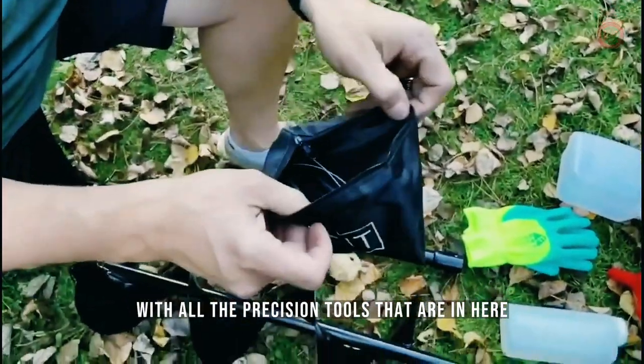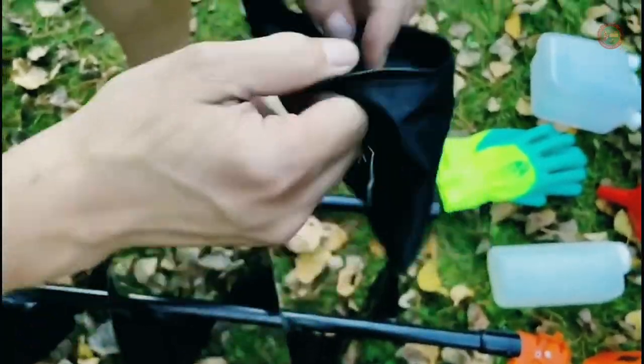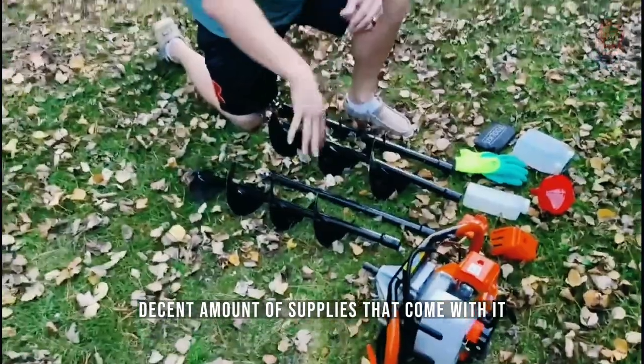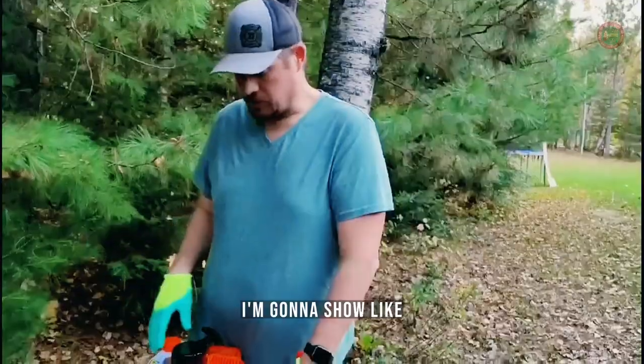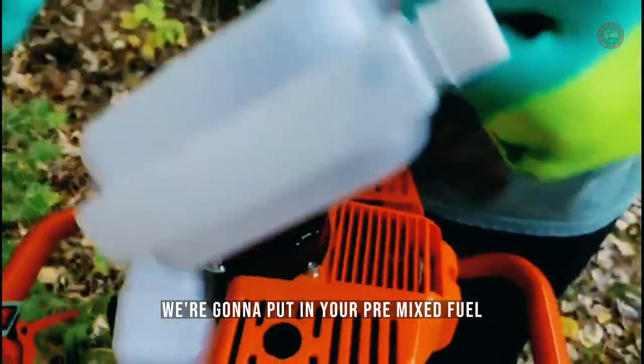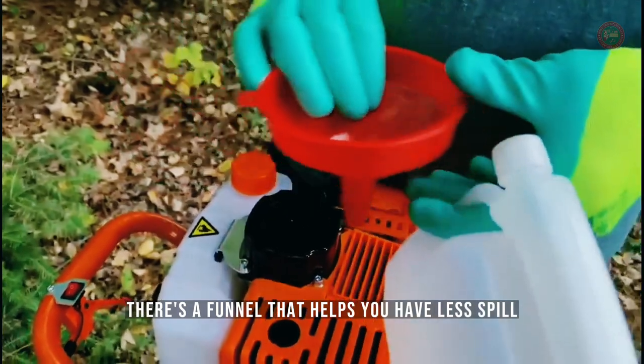I'll open up and show the tools that are in here — different things if you need to do tightening and so on. Decent amount of supplies come with it. To fuel it up, you've got this orange cap — you're going to put in your pre-mixed fuel into the two-stroke engine. There's a funnel to help so you have less spill.